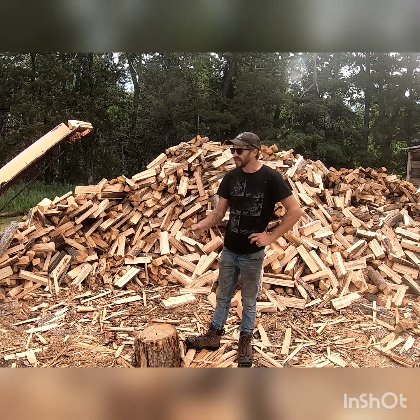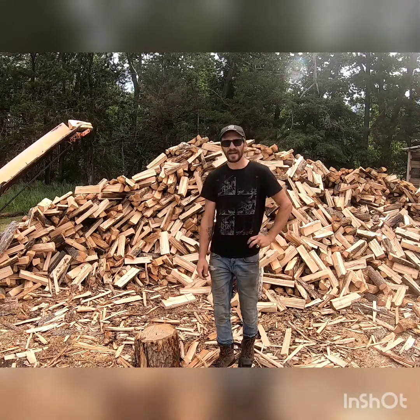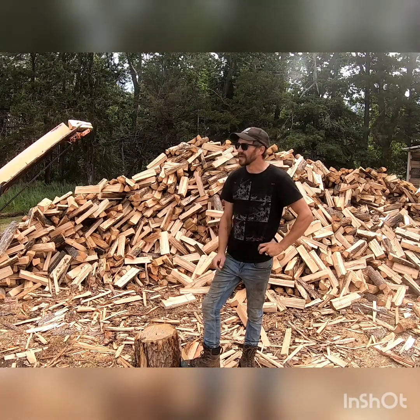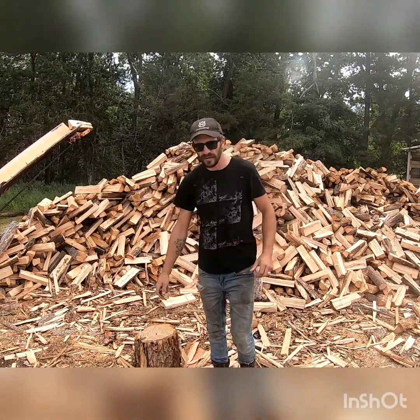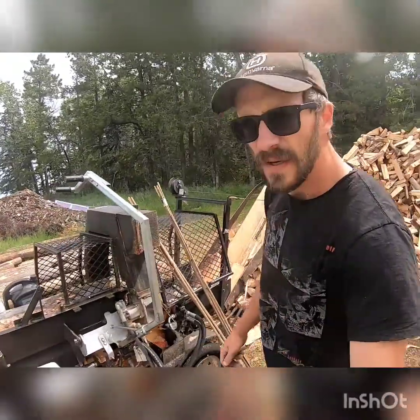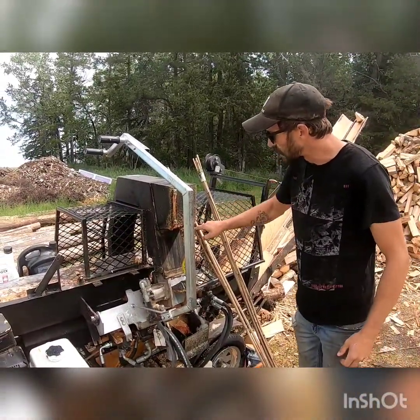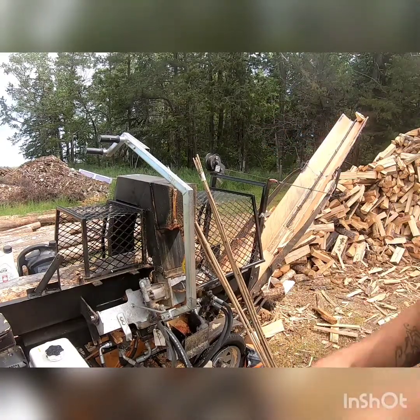Today we're doing just a video on a bit of maintenance on our processor. We're going to do an oil change, we're going to add a little bit of hydraulic fluid, and we're going to fix our chainsaw bar oil thing. Because she's not working today — she hasn't been working for a little bit now. We're going to get this piece changed out, take it off, get it cleaned out.